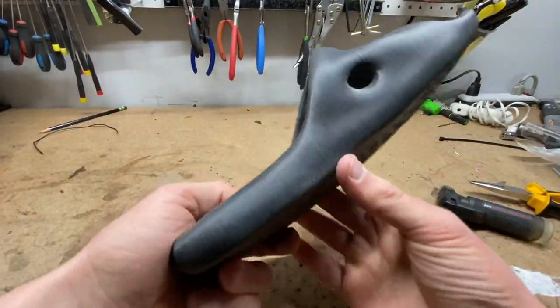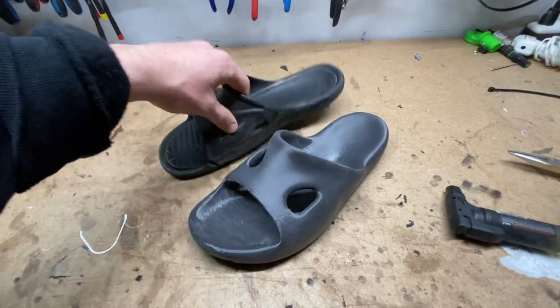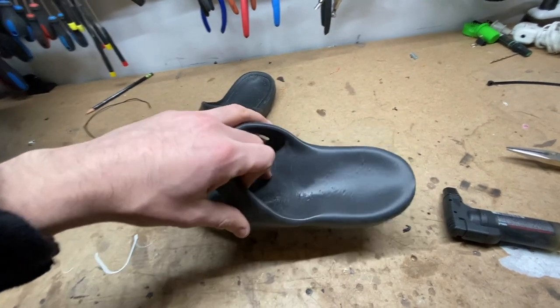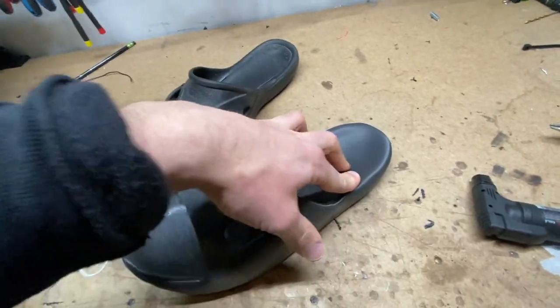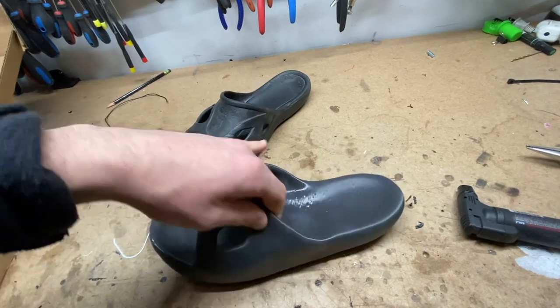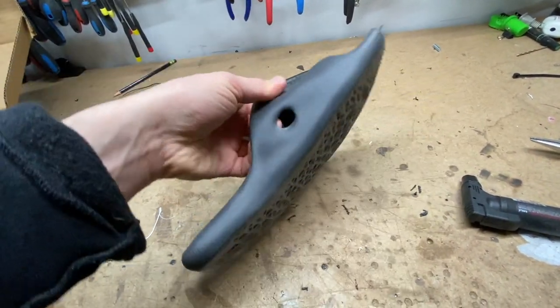And there you go, that looks good to wear to me. So I have the original flip-flop, old beat-up thing, next to the new one. And this one feels a lot sturdier — it has a little bit of weight to it, a lot more squishy compression. It just feels like a nicer quality of rubber. I'm just so excited to try this on.